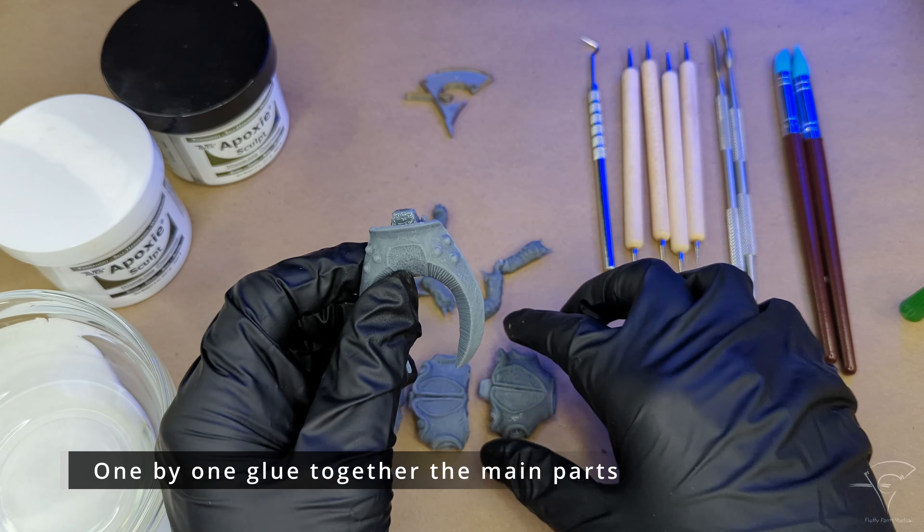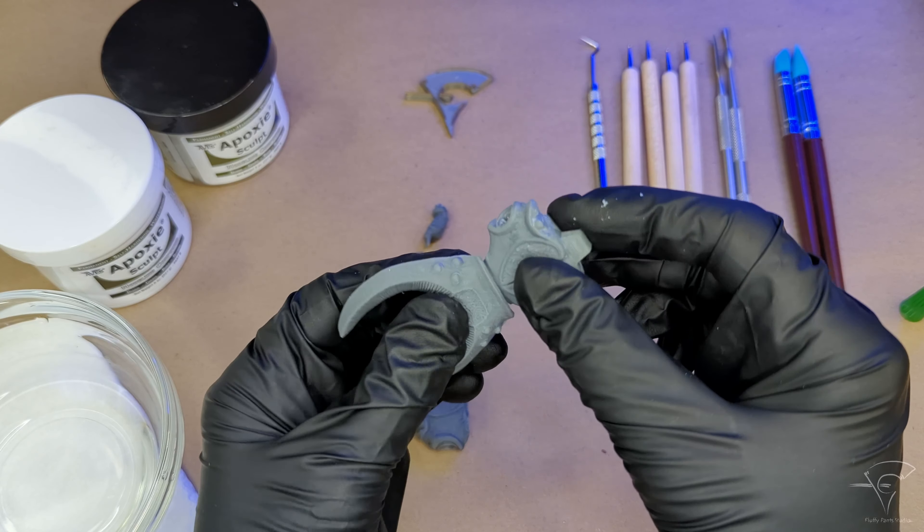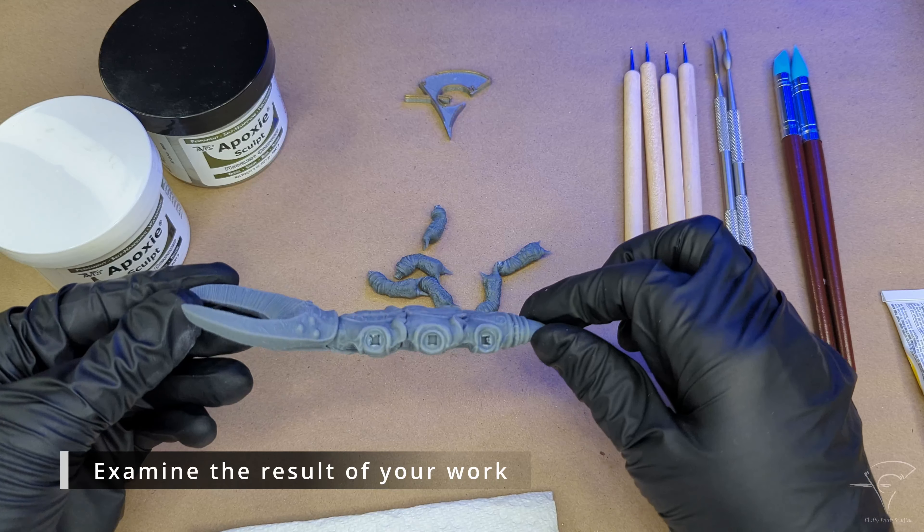One by one, glue together the main parts. Glue parts together and wait at least 10 seconds. Always wear unpowdered gloves to avoid transfer of body oils onto the object you're working with. Remove any excessive glue.